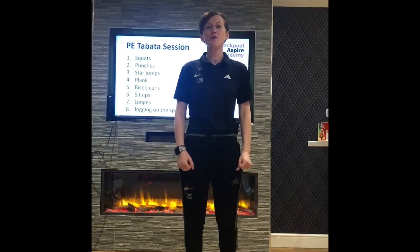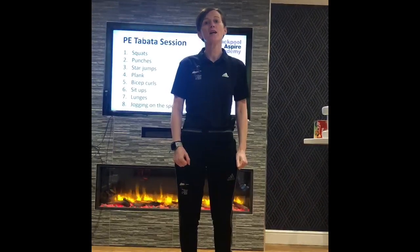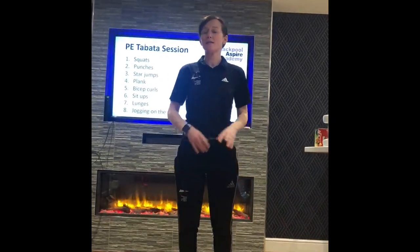Hi, it's Faya and welcome to your weekly workout. Today I thought I'd do another Tabata session. As you can see, I'm at home today, which just proves you can do a session anywhere you've got a bit of a space.